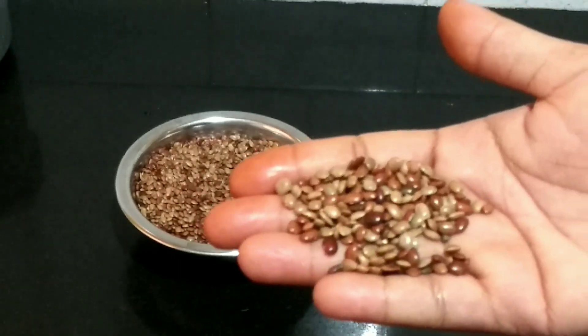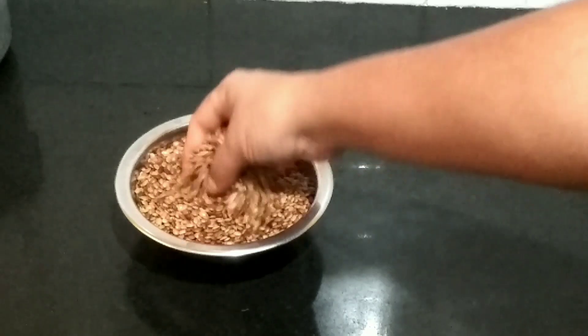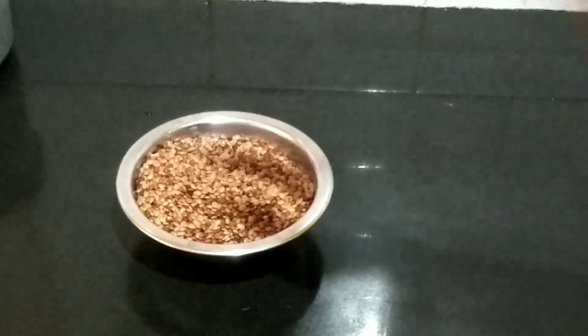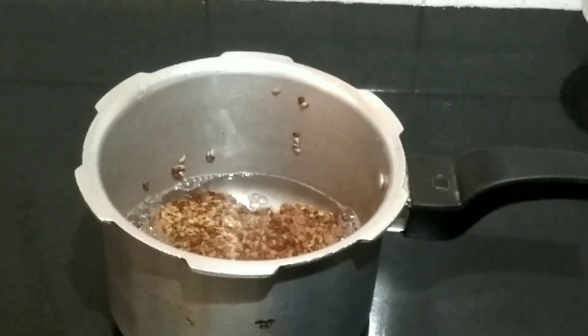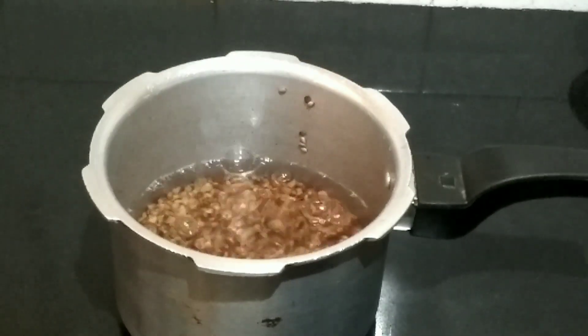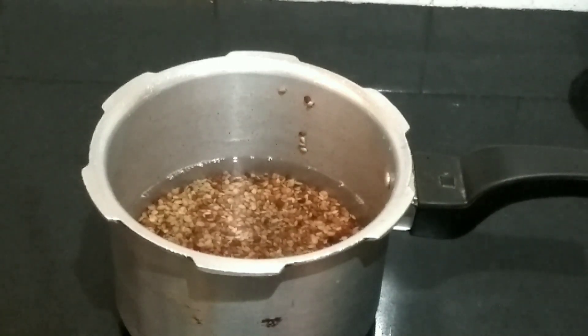So we are going to pour 250g in the pan. We will pour 2-3 times to wash the pan.